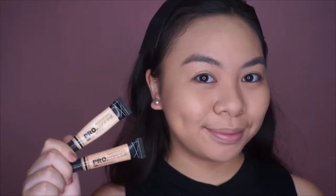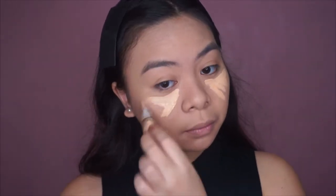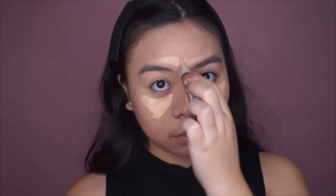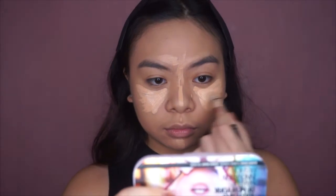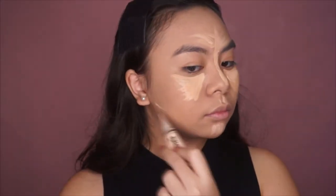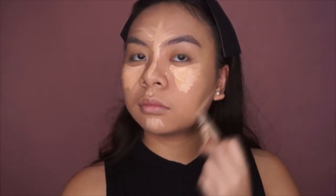I already applied my primer and foundation off cam to save some time. Now I'm using these two LA Girl Pro concealers in the shades Light Ivory and Porcelain. I like mixing these two shades because I think it gives me that perfect shade. I'm going to apply that on the areas I want to conceal and brighten, then blend everything in with a damp sponge.